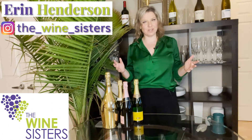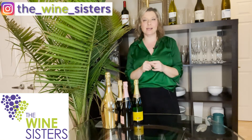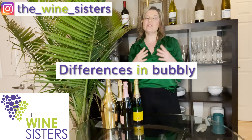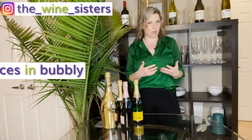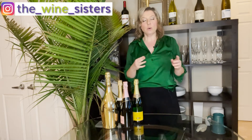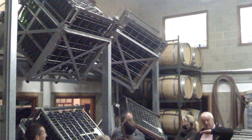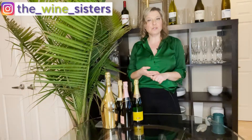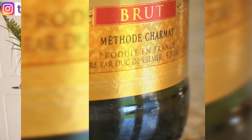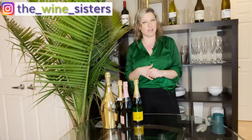Hi everyone, Erin from the Wine Sisters here, back with another Wine Wednesday. This time we're getting glamorous — we're talking all things bubbly! There are a couple of ways you can get bubbles into your wine, and at least one of them is not the fanciest way to do it. We're going to talk about the traditional method, the Charmat method, and also what you don't want to do.